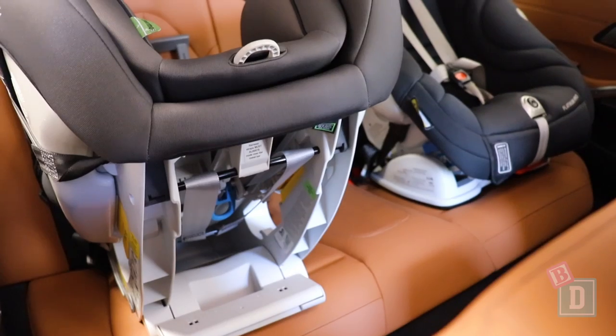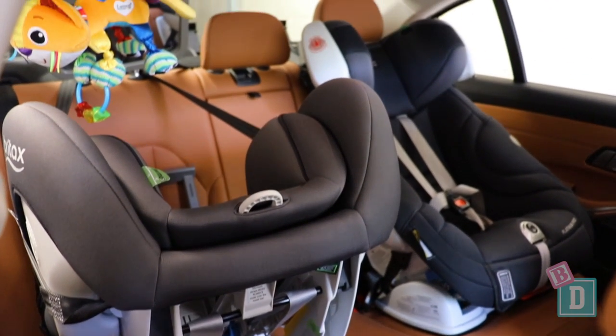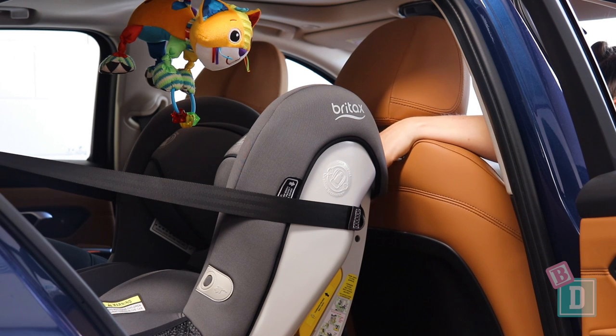I could only get two child seats in the back unfortunately. The seats are very shaped at the sides, which meant across the back we just couldn't get three in. With a rear-facing child seat we could get a 180 centimeter driver in front.